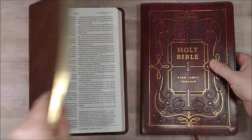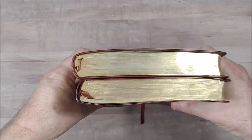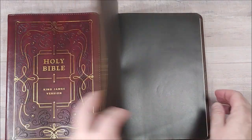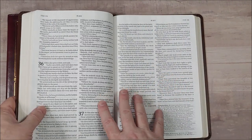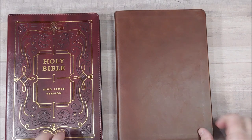Quick look at the Tyndale Large Print KJV Thinline Reference Edition Filament Edition. If you have any questions, let me know. Tyndale did supply these Bibles in exchange for an honest review. I'll post some links in the notes where you can make a purchase. This releases in a week or two, so it's not available yet but will be very soon. Thanks for watching.